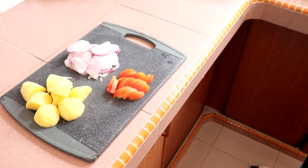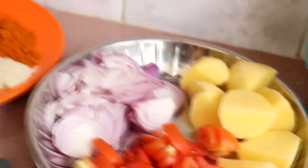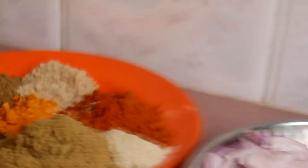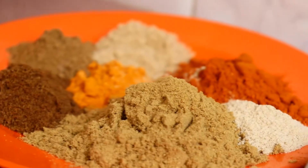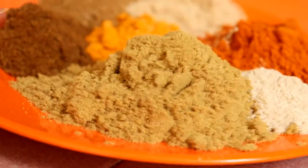Lagi, kita perlukan tomato, bawang merah, potato. Yang ni serbuk ya — yang untuk kurma, kita ada pelbagai jenis serbuk yang kita kena mix. Kita perlukan serbuk ketumbar,